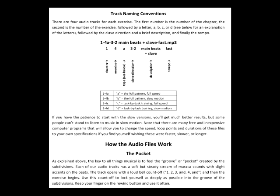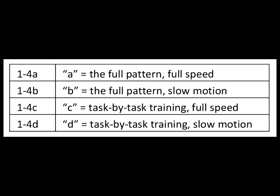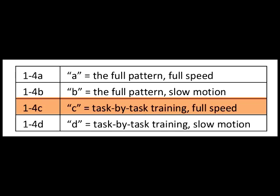Now, back to work. For every exercise in this book, there are four audio files. We were clapping along with the C file for 3-2 son clave.